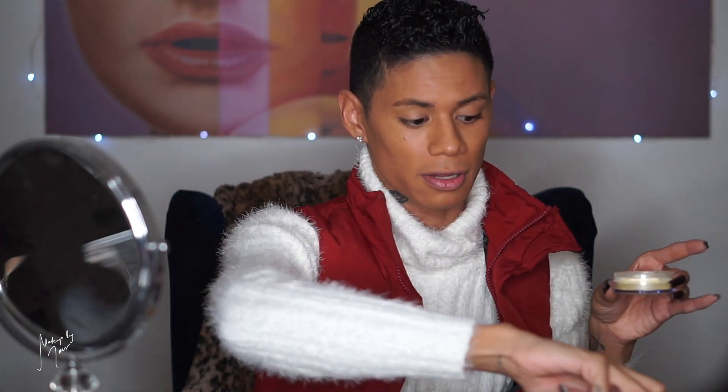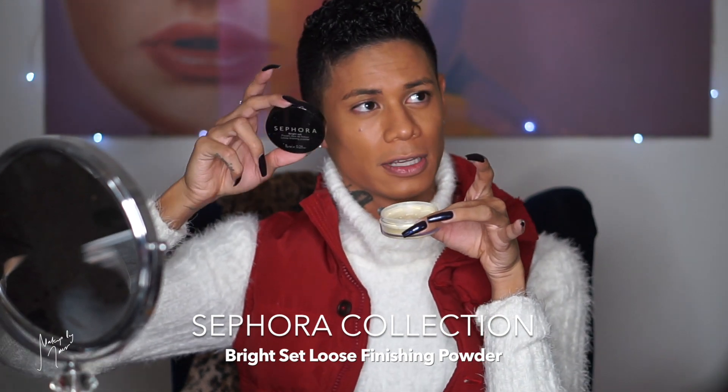I'm taking a damp beauty blender and running it across my whole face to help blend in the powder and foundation and set it. Now moving on to concealer — I'm using the MAC Pro Longwear Concealer in shade NW25, setting it with the Sephora Bright Set Powder. It's a loose yellow powder, kind of like Ben Nye banana powder but less yellow. I do my concealer in sections — applying one section, setting it, then moving to the next so it doesn't dry out too quickly. I pick up the powder onto a dry beauty blender and set each area right after applying concealer.